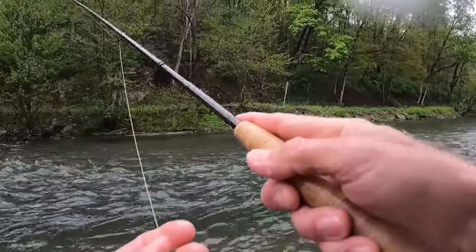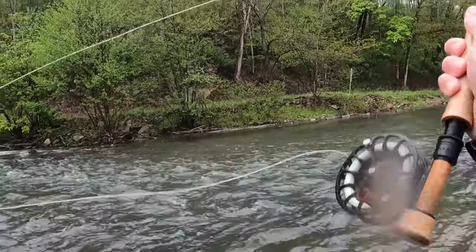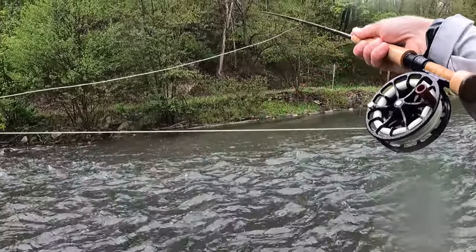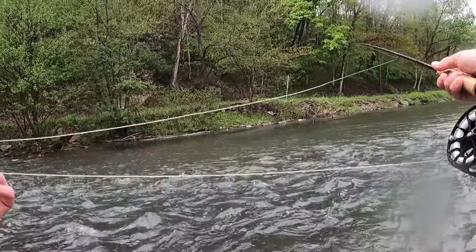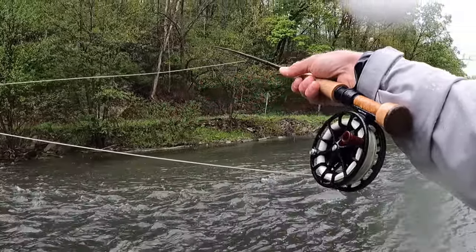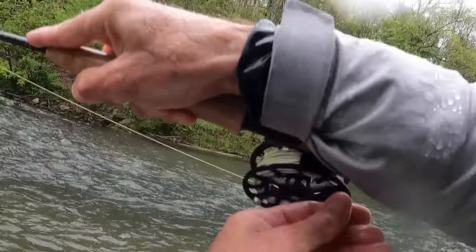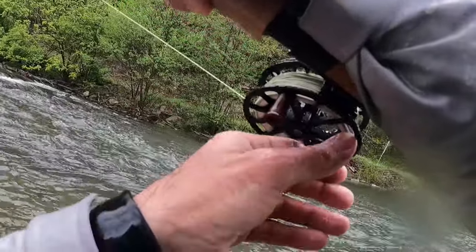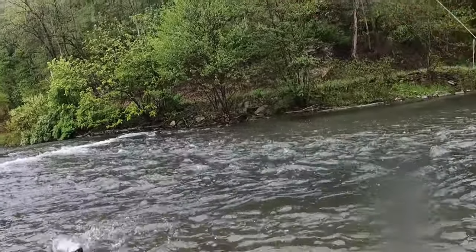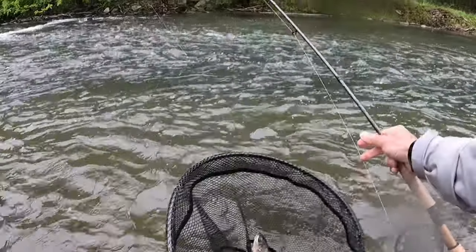Had him on the paragon. This is a nice run. That was a bad, bad drift. That's a good drift. There we go. Hit the dropper — last one was on the point fly, this one was on the dropper, that size 18 waltz.